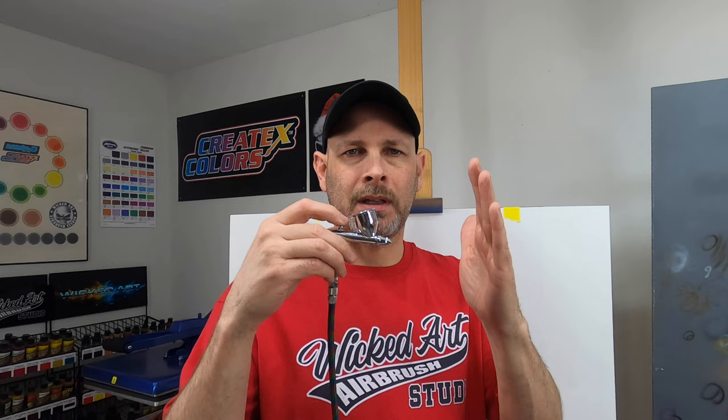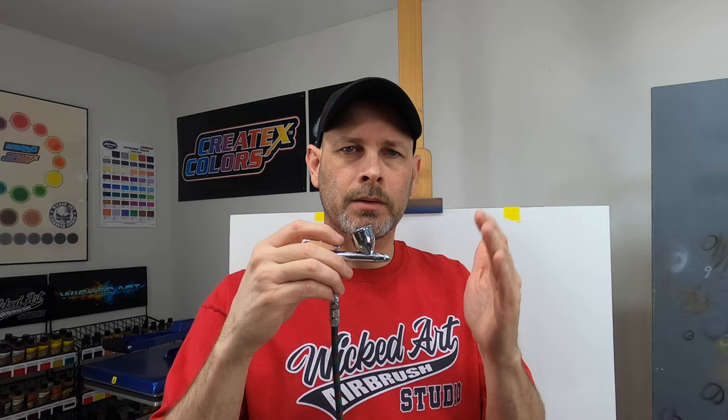That was a commissioned t-shirt I was working on in that clip. So let's talk about what we just watched. When I'm talking about aiming your airbrush at anything other than your actual project, I want you to activate the air and the air only. I'm not pulling the trigger back to release any paint. I want to make sure no paint is escaping the airbrush when it's not supposed to be. In that clip, I did spray air into the palm of my hand before I actually went to the shirt.